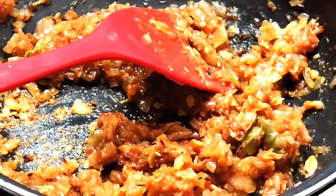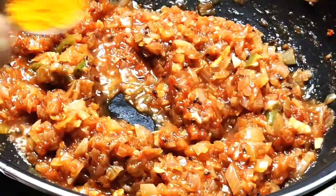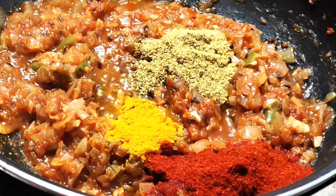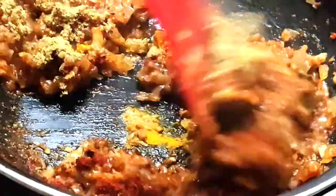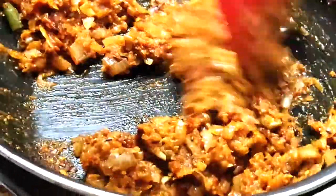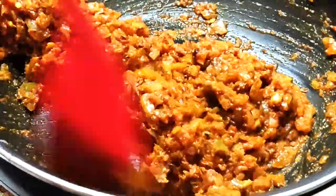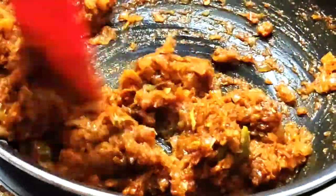Once it is well fried, add in a little bit of water so that it doesn't burn from the bottom. Now add in the dry powders like turmeric, chilli, coriander and garam masala. Once the masalas are well fried, add in a little water and then add in the cooked rajma.